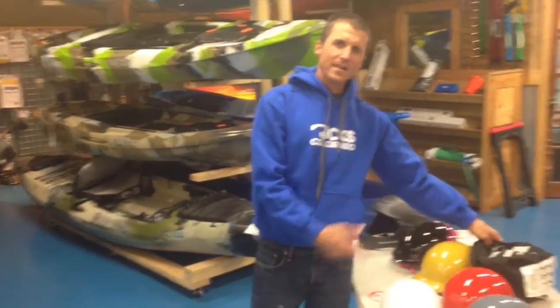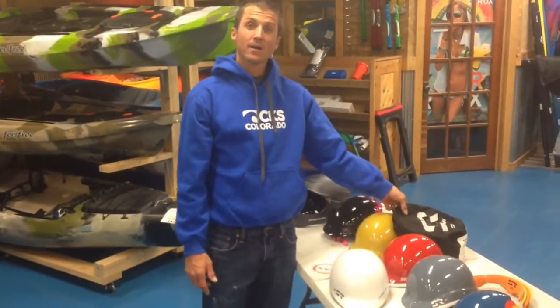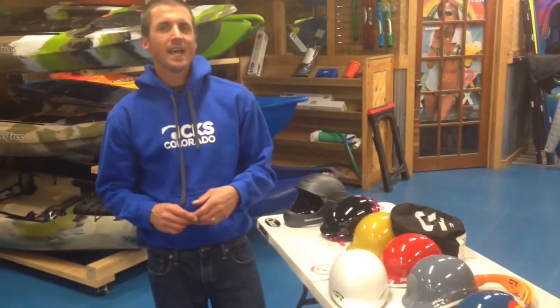The Shred Ready lineup for paddlers is available at ColoradoKayak.com, or check us out at CKS at 327 East Main Street in Buena Vista. Have a great and safe day on the water.